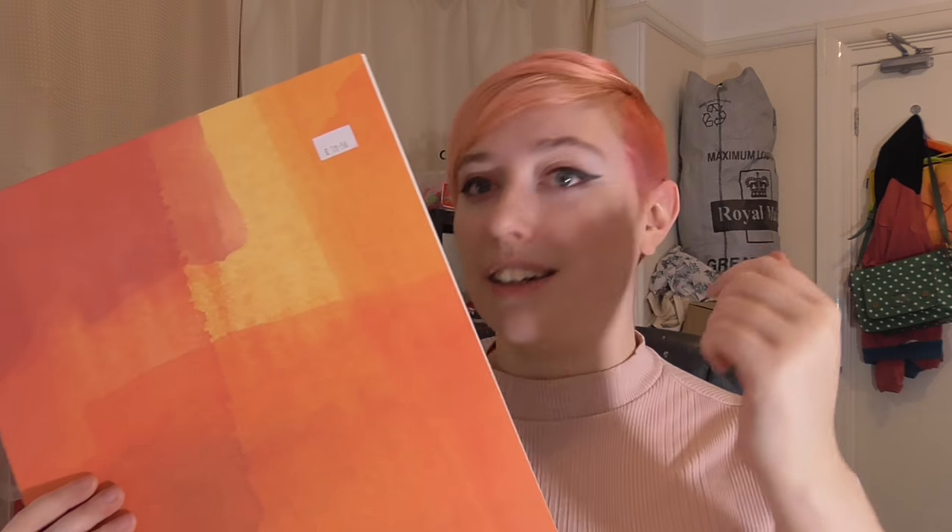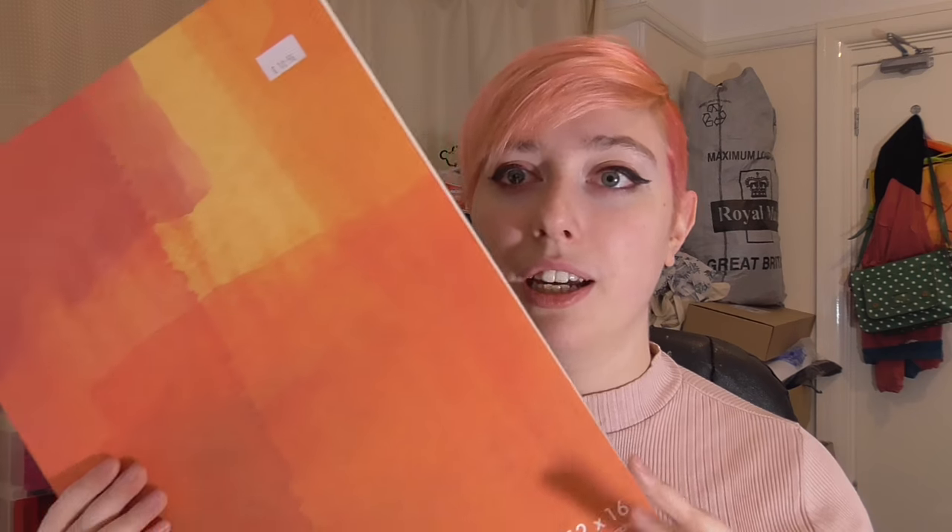I get them from Cass Art but they don't stock the bigger sizes. On eBay they were so expensive, but I went on a trip to Manchester and in an art shop there - H Blythe, in the Northern Quarter, opposite Fred Aldous - if you go downstairs there's all the watercolour paper and every kind of paper and pencil you could ever want. They had my paper and I squealed, and my friend Fiona was a little bit embarrassed. Fluid watercolour paper is my favourite.